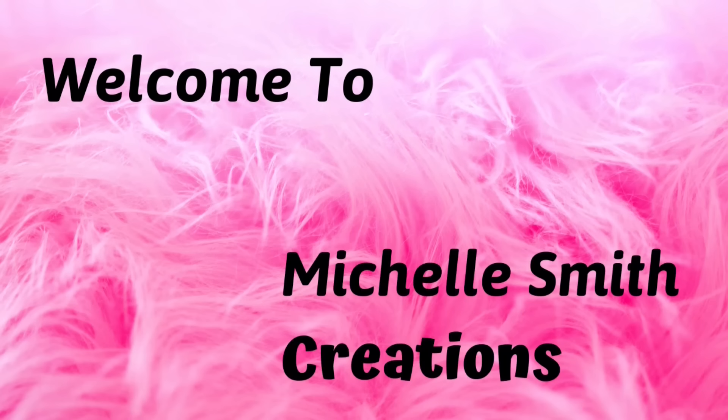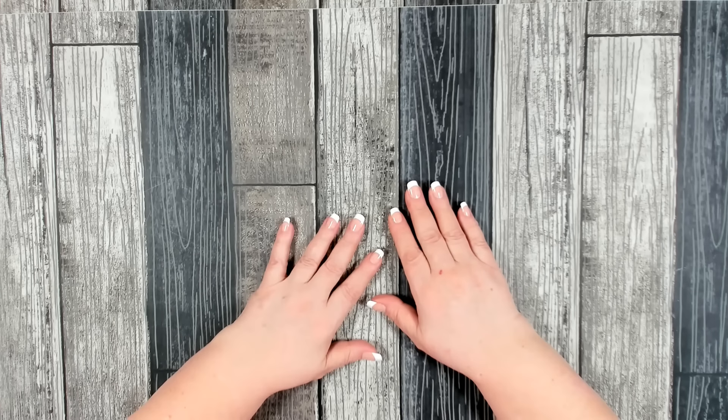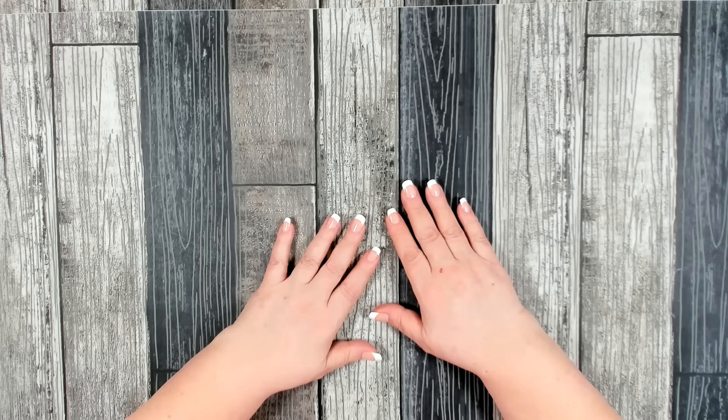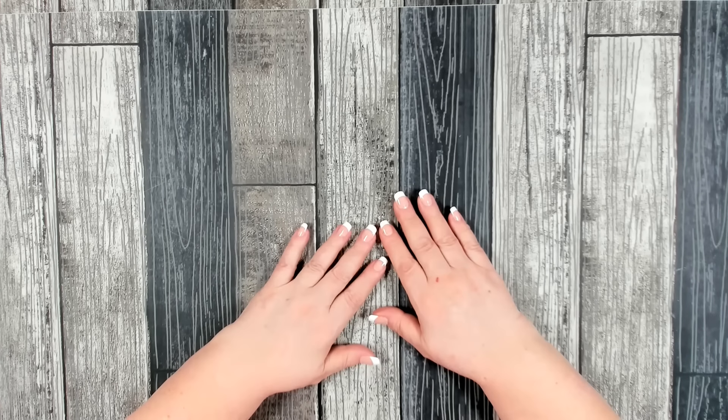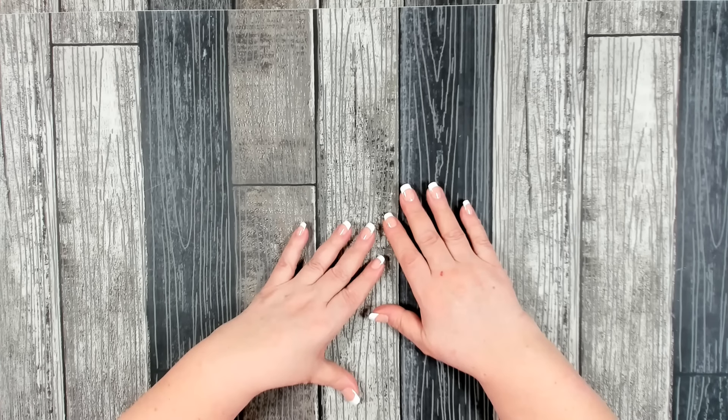Hello everyone and welcome. I have a wonderful Valentine's Day gift idea for you. This gift idea can also be used as a decoration in your home for Valentine's Day. I know you're absolutely going to love it, so let's go ahead and get started and let me show you how to make this adorable Valentine's Day decorating and gift idea.